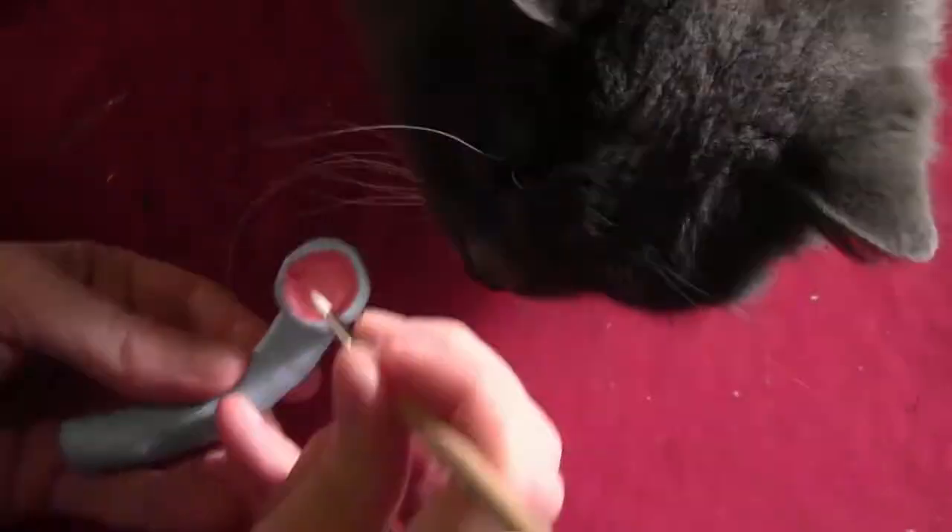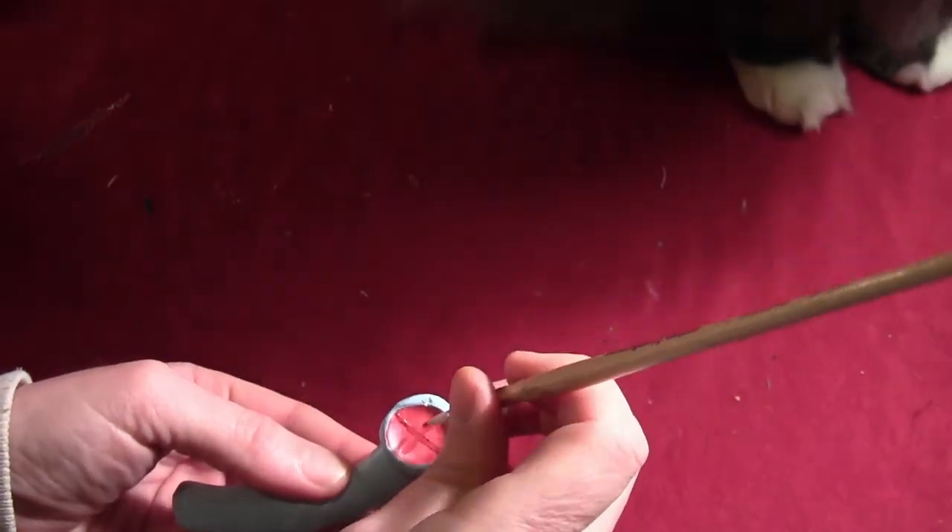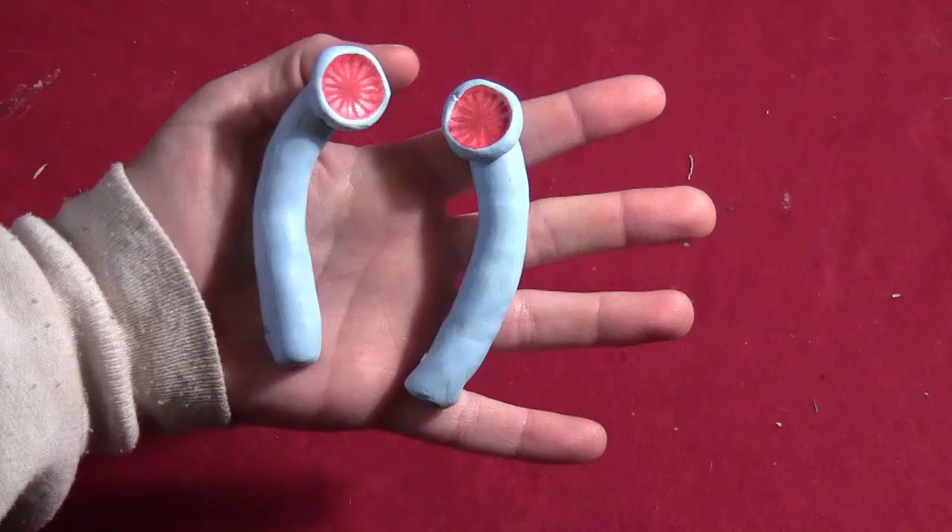On the inside, do some red lines. Always make sure you have a cat trying to rub your hands — it makes it so much easier. Go until you have lines like that, and do that to both of them.